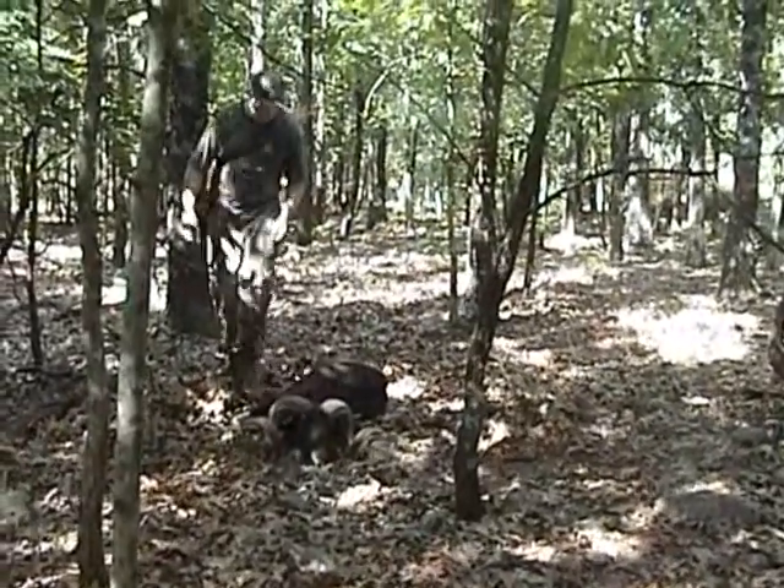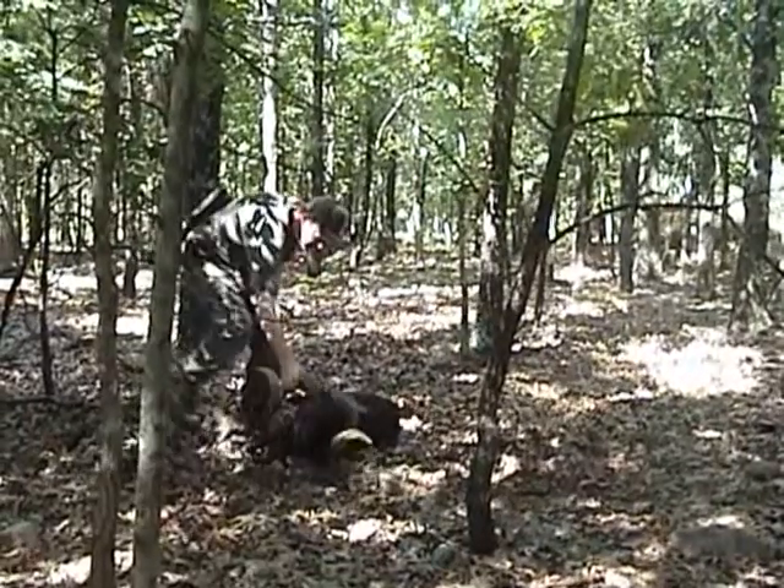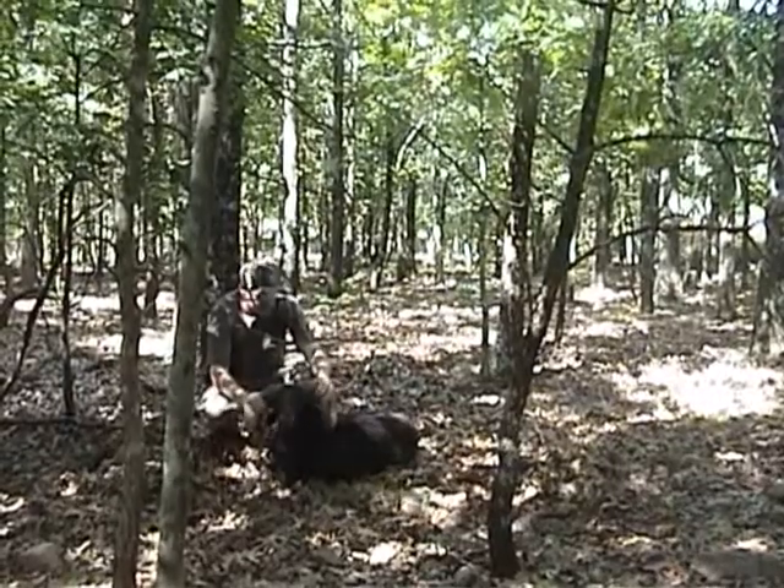But we got him. Very cool. He wanted to die hard but we got him. Yeah. Look at the size of that bad boy. Oh, that is awesome.